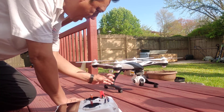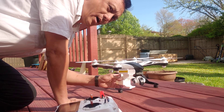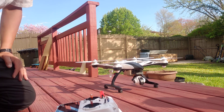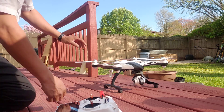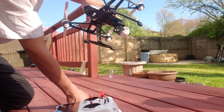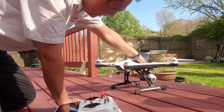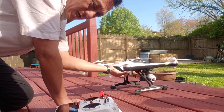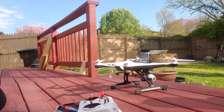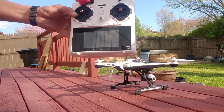The next thing you gotta do — don't forget to take the cover off your camera. It's very important that you take it out. After you hear the tone from your transmitter, you see this button right here — it's a power button. You slide that button to the left, and you will hear a tone. At that point, wait and your transmitter will look for your drone and connect it by itself.